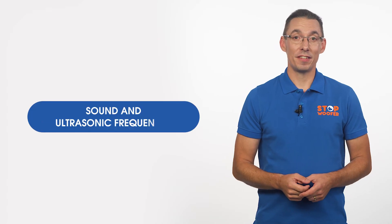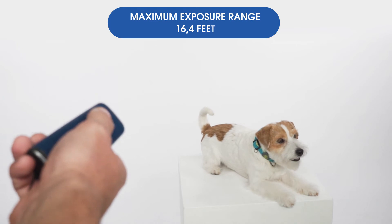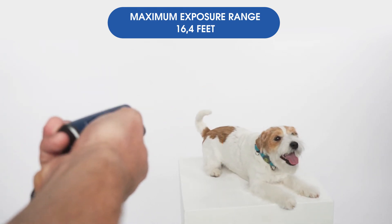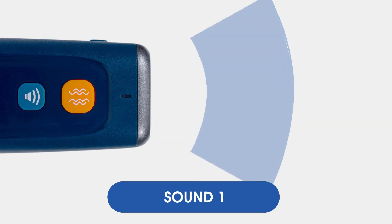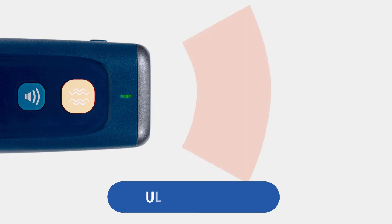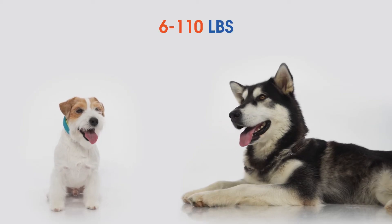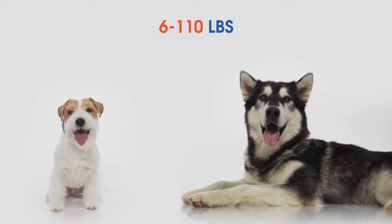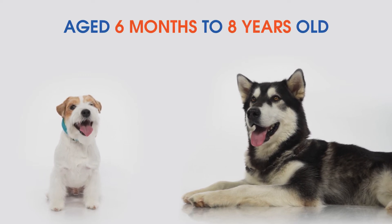Technical Characteristics: The device makes a sound and ultrasonic impact. Maximum exposure range is 16.4 feet. It has four modes: Sound 1, Sound 2, Ultrasonic 1, and Ultrasonic 2. It works well for dogs of all sizes and weights, from 6 to 110 pounds, aged 6 months to 8 years old.